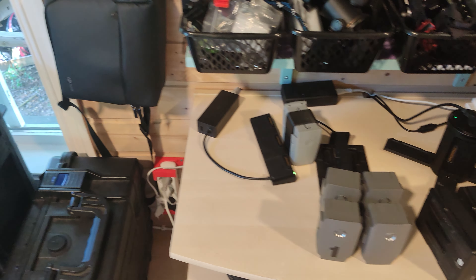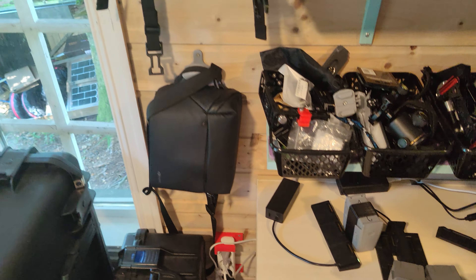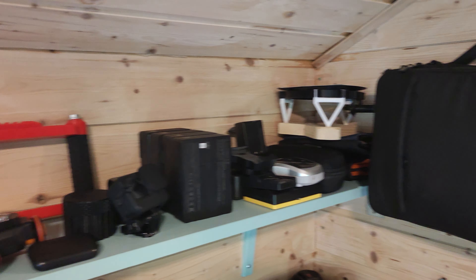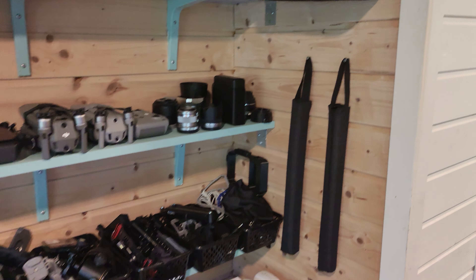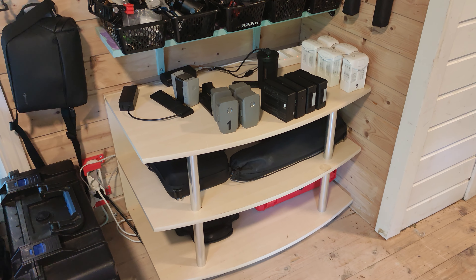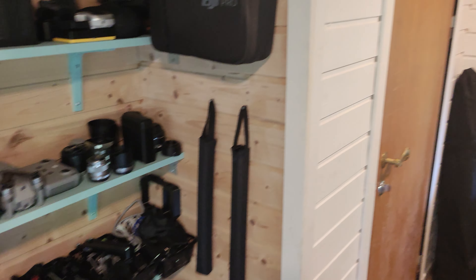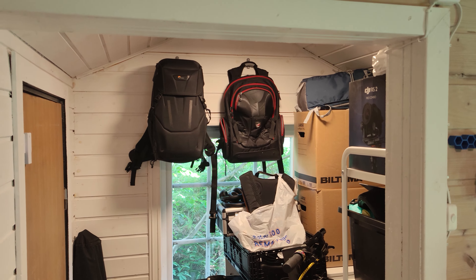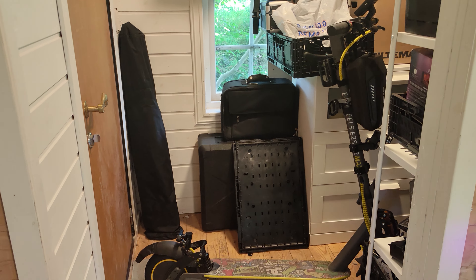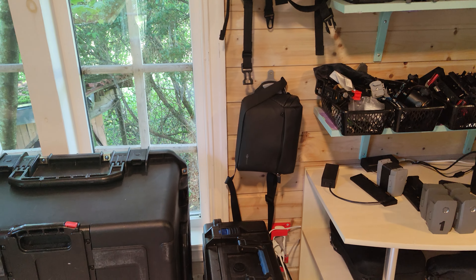I have five batteries for the Mavic 2 Pro and two batteries plus one in the drone for the Mavic Air 2. Over here I have bags and some equipment I use from time to time, including a Running S2. Underneath I have all my GoPro equipment — camera and accessories I use when filming with my GoPro Hero 10. Inside here are all the bags for the drones and more gear I use from time to time.